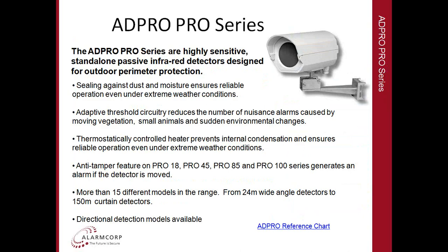A number of the detectors also have heaters that are thermostatically controlled to ensure there's no internal condensation and to ensure they work under extreme weather conditions. The range includes the Pro 18, the Pro 45, the Pro 85, and the Pro 100.